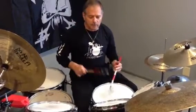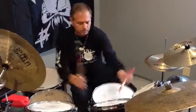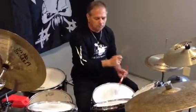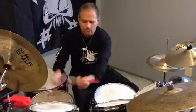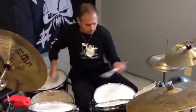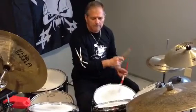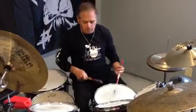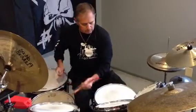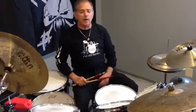Now run them together. So there's a combination of single, double, and triple paradiddle.